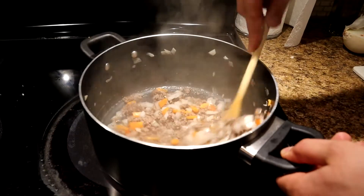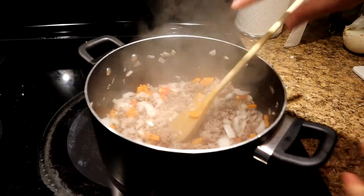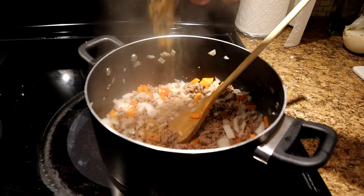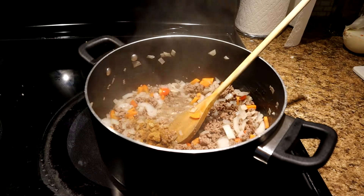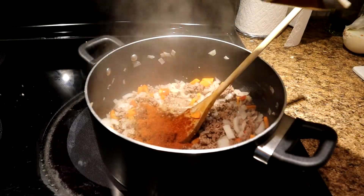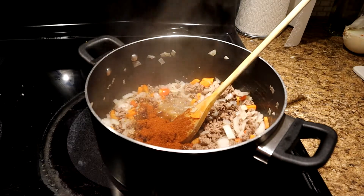After you've cooked that down for a few minutes, you can see the onion is slowly starting to turn translucent. A little bit of cumin, maybe like half a teaspoon of cumin. We're going to add a lot of chili powder — I love chili powder in my pasta sauce — so that's probably about a tablespoon and a half.